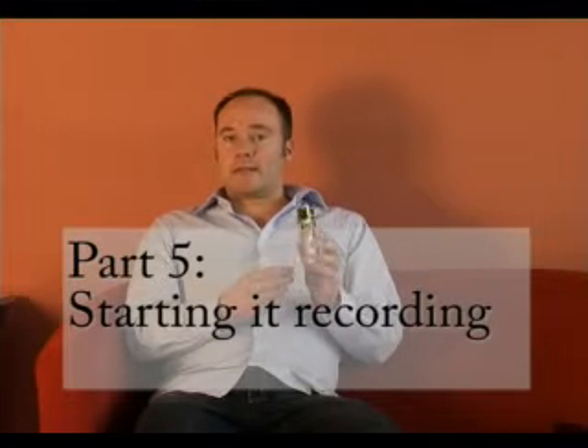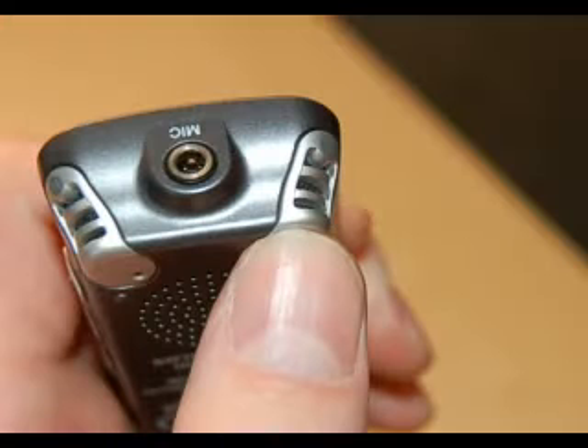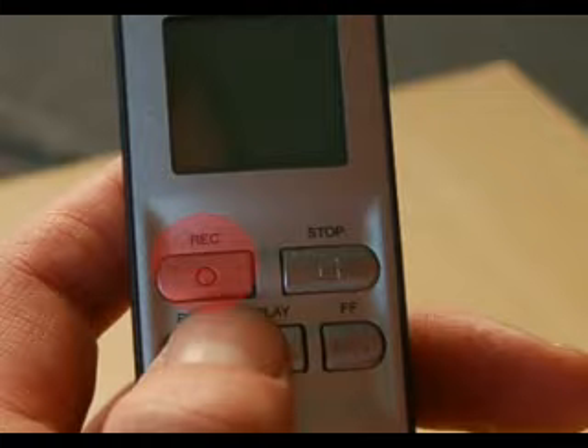There are built-in microphones on the DS2. If you look on the top, there's one for the left hand side and one on the right hand side. To start recording, it's very easy — just press the record button on the right hand side of the voice recorder. You'll hear a little beep and it's started recording. You can see a little bar going across to show how loud you are.